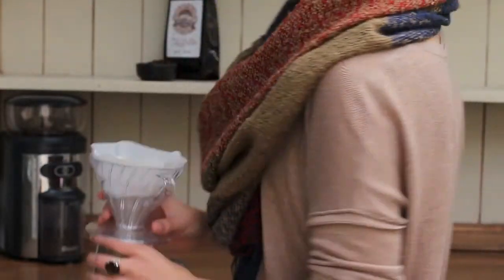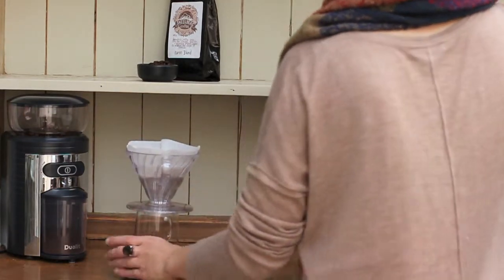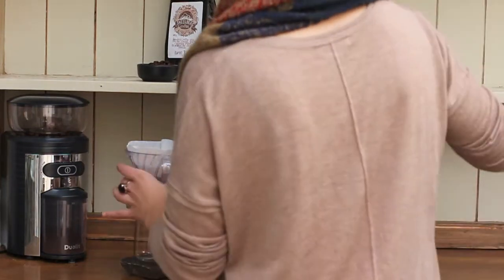For this cup I used 18g of ground beans. Work on the principle that 60g of ground beans makes for a litre of coffee.